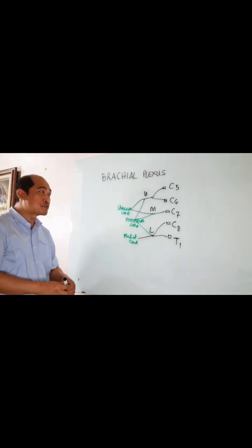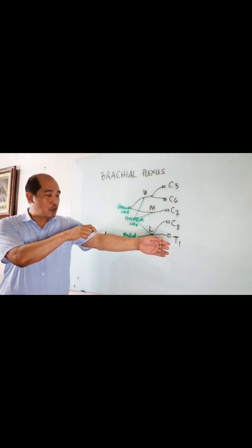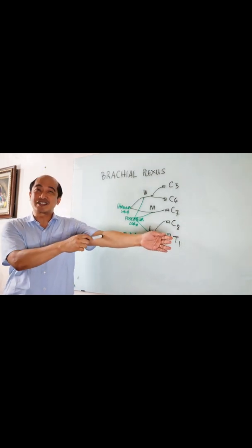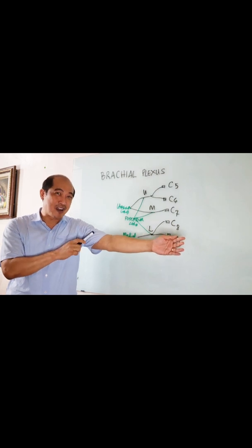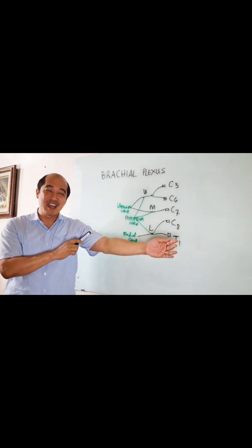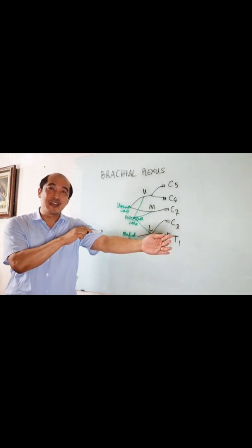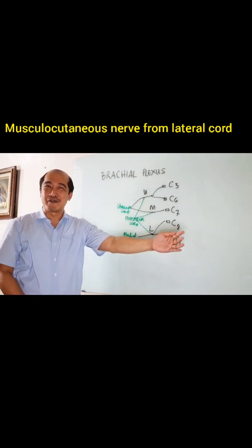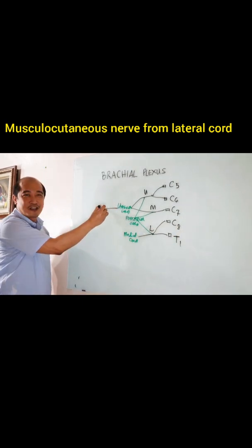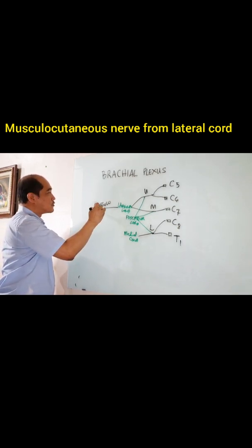Let me proceed. Follow the lateral chord — it would actually go to this area. What are the muscles in this compartment? These are your biceps brachii, coracobrachialis, and your brachialis. And what is the nerve that innervates the three muscles? Musculocutaneous nerve. So this would become your musculocutaneous nerve.